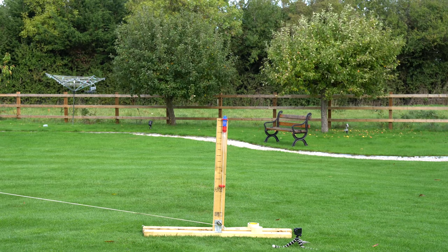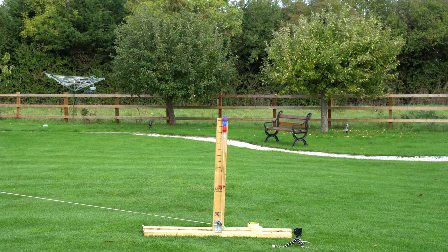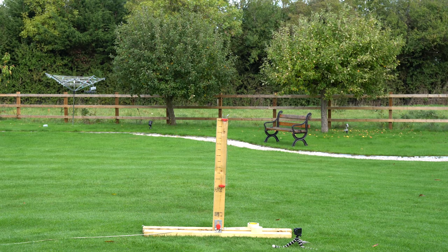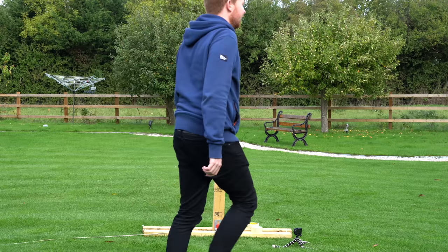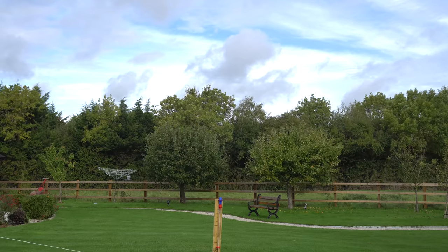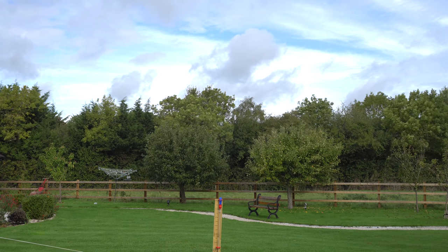Okay here we go, vacuum cannon test number one, in three, two, one. Well that went high — not majorly high. Okay vacuum cannon test number two, in three, two, one.